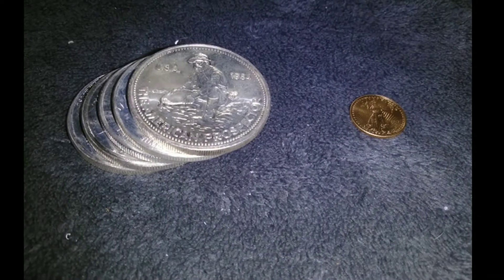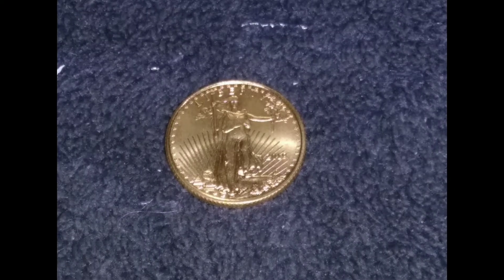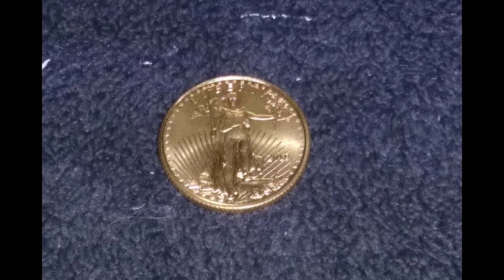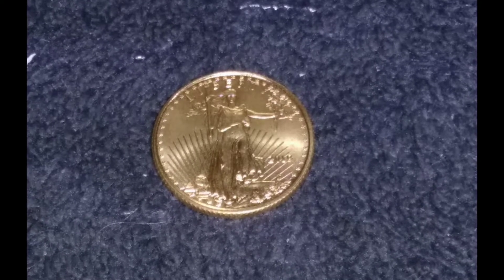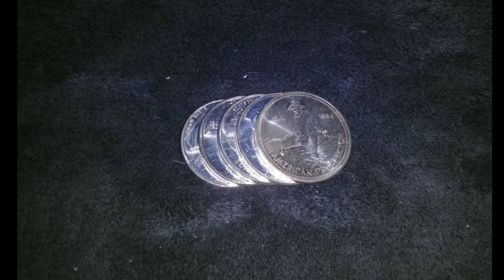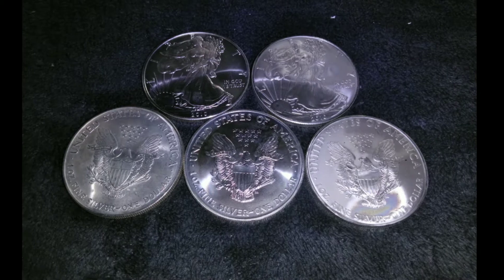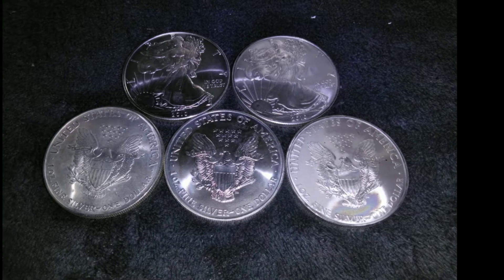Hey Freedom Stakers! Freedom Stacker here. Let me start by saying I'm not a financial advisor. Do not take anything that I say in this video or any of my other videos as financial advice. This is what I'm doing — this is what I am inviting you to join me in doing so that we all can stack more silver and gold.